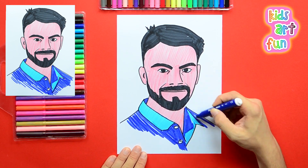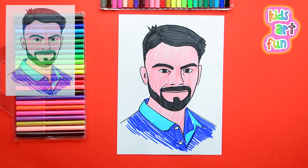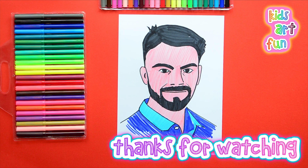Kids Art Fun is just the best. We'll show you how to draw so many different pictures. Hey Papa, I want to draw another one now. Okay, Jane, we'll get to it. Subscribe to our channel and come back soon. Bye bye.